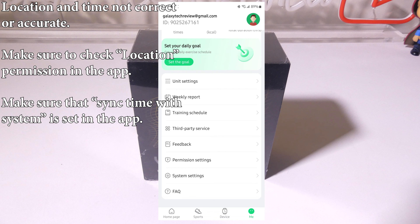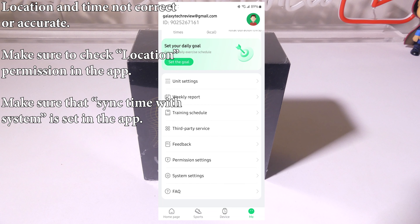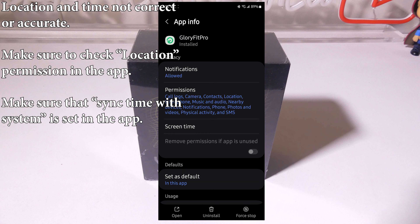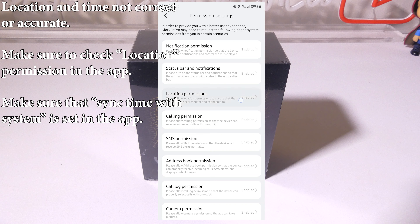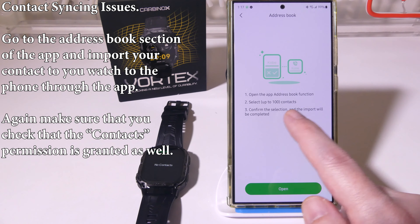If your location or time is incorrect or inaccurate, there are two things to do. Under Unit Settings in the app, set the time system to follow the system so it syncs up with the app and the watch will have the correct time. Also go into permissions and make sure that Location Permission is enabled. If you do not have location permissions enabled, you will definitely have issues with location accuracy.